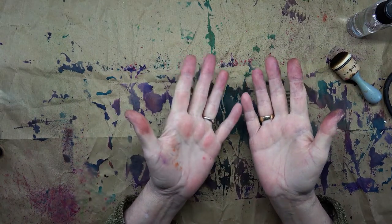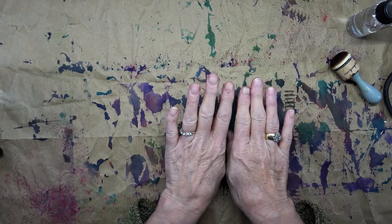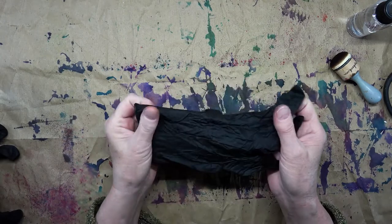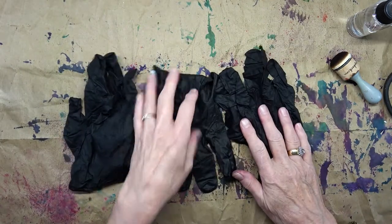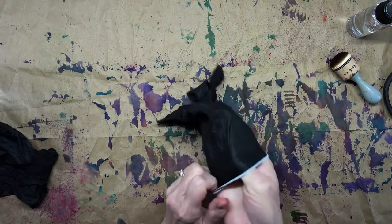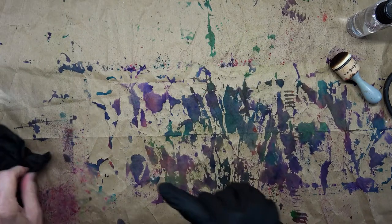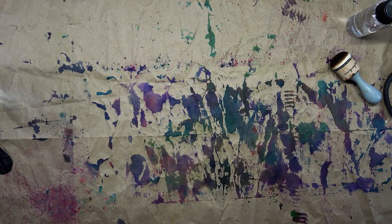By the way, it stains and it stays - it stays in every nook and cranny in your fingers and around your fingernails. So today I have gone out to my husband's shop and retrieved some gloves. I meant to retrieve four but I only retrieved three, so I better just use two. I'm going to pull up my sleeves.